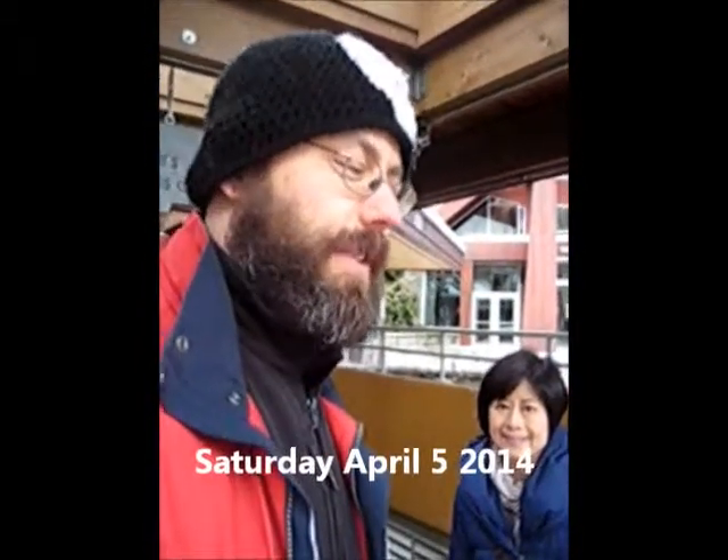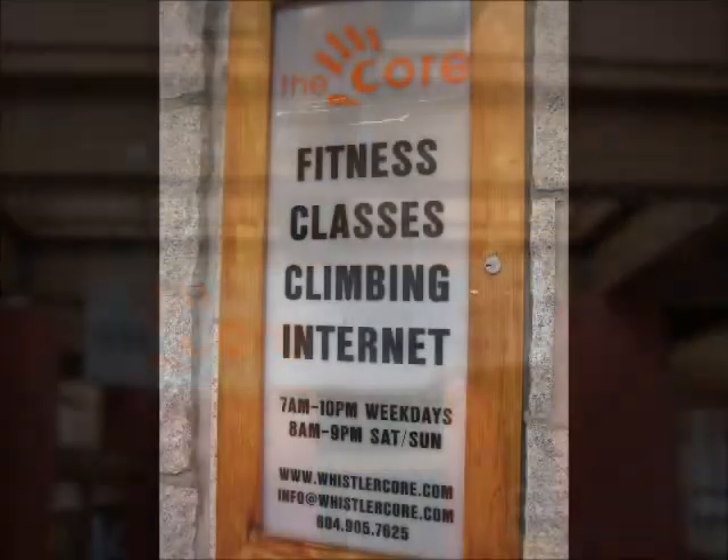So we figured out how to get our CrossFit workout in, in the village. We don't even have to leave the village — we're just steps away from our hotel room. It's not bad for a facility, a little bit limited on space for the two of us. But we should be able to adjust and make it work.